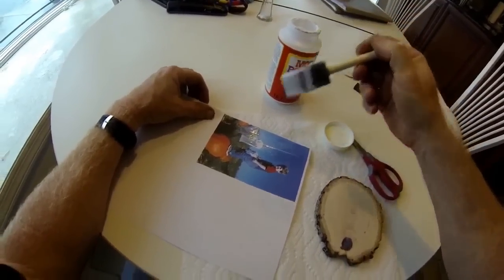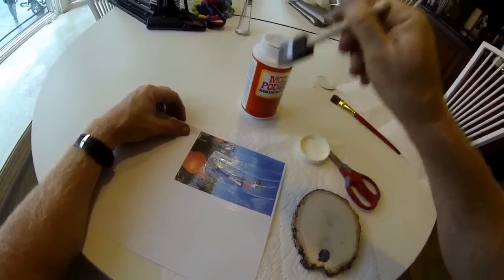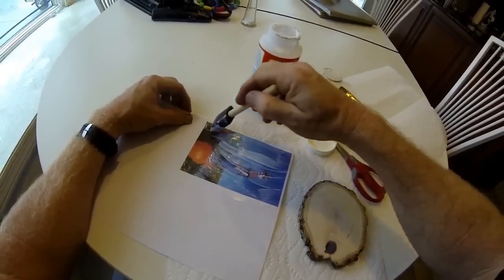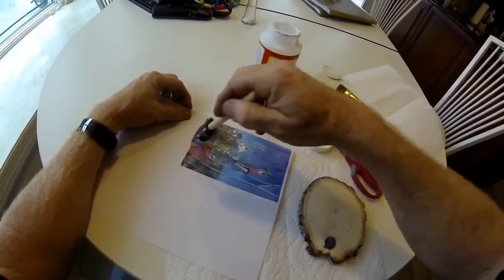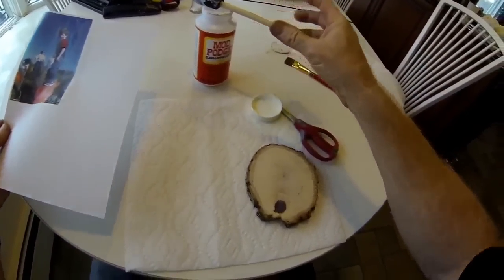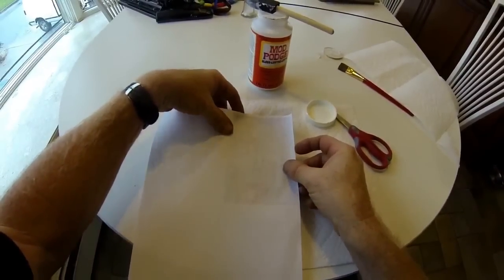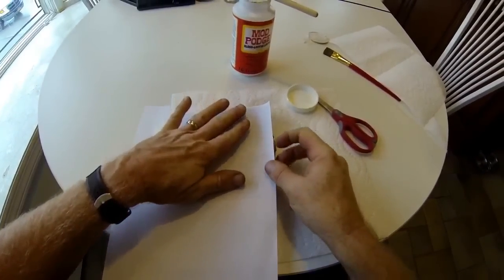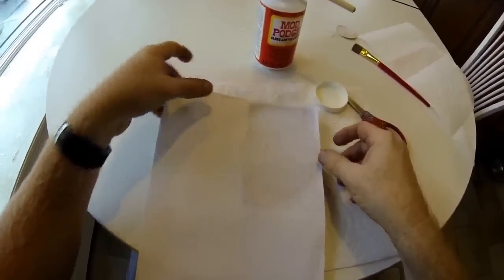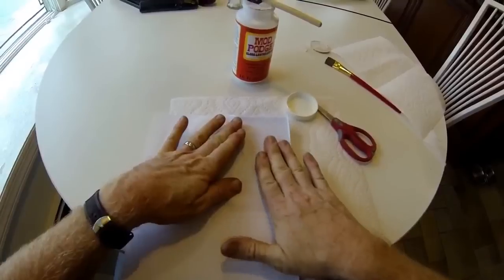Apply a very generous coating of Mod Podge onto the photo side of the image — this happens to be a laser printed image. Almost every time you're using Mod Podge you really want to use a foam brush. This image then gets applied to the wood face down. You can hold it up to the light if you need to see how it's aligning with the wood, and then work out any bubbles in the paper with your finger. You do have a little bit of time before it dries to reposition the paper if needed.